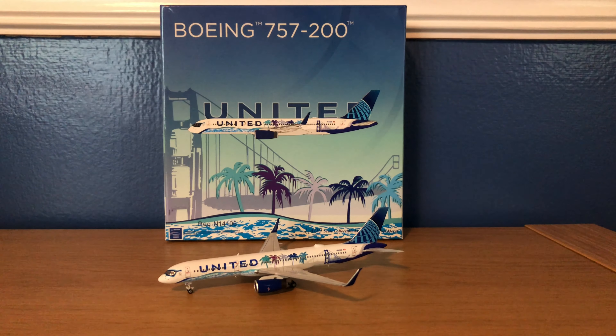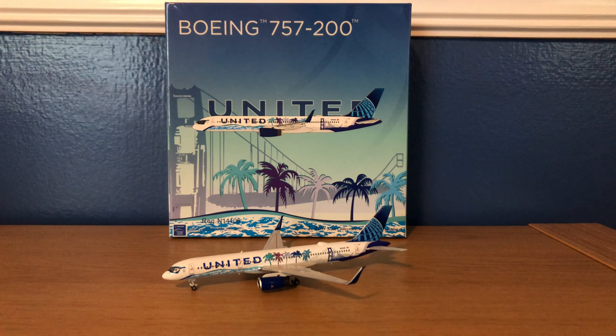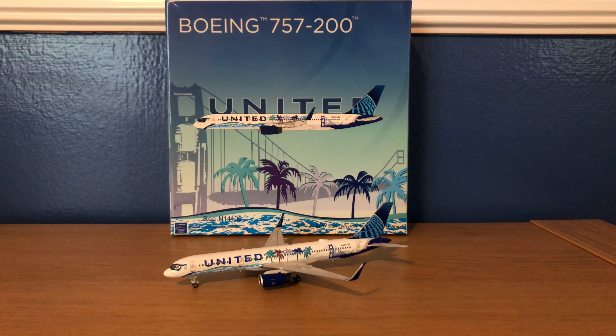Hey YouTube! Southwest 252 here with another video, and this time I'll be reviewing the NG Models 1-400 scale United Airlines Boeing 757-200 in the Herrera here California livery.